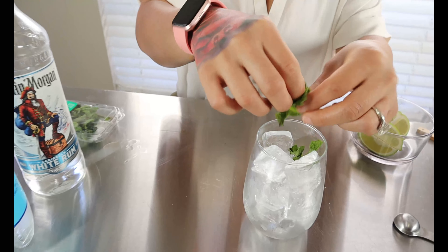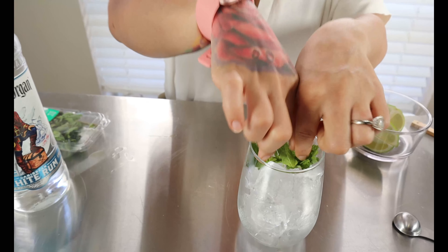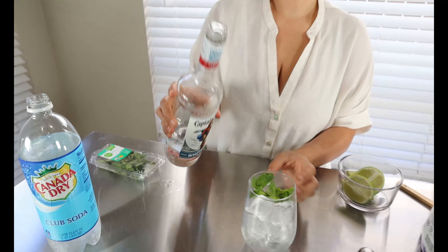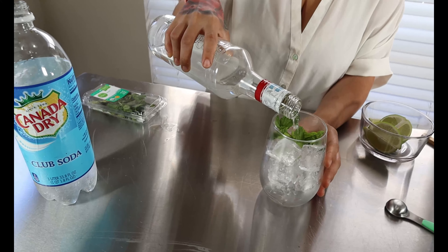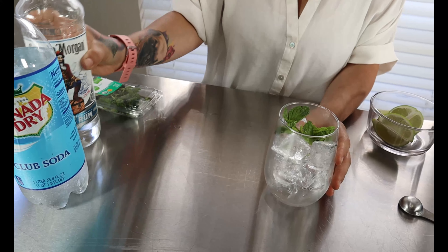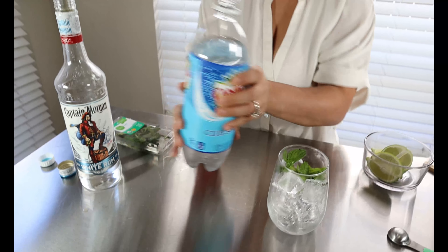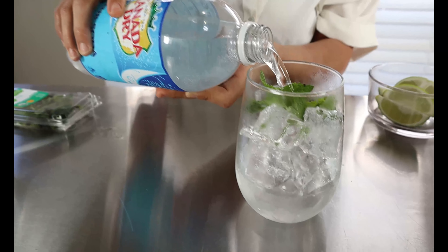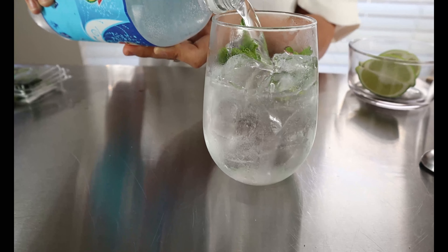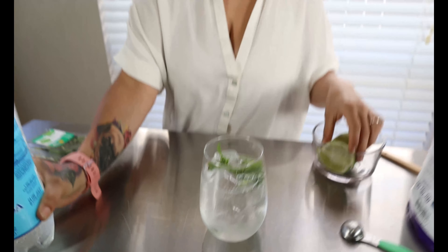We're gonna add some mint leaves in here, then you're going to add a shot of your white rum — two ounces — fill it up with some club soda, then you're going to take a lime and squeeze it in.